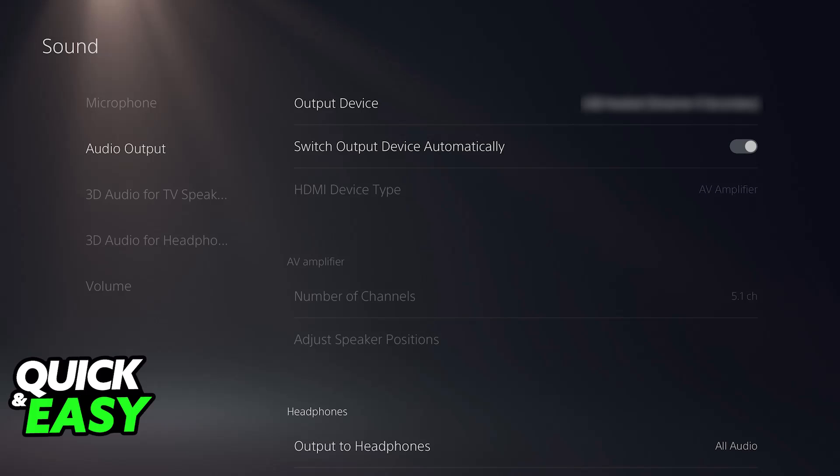You will see a notification on your PlayStation 5 screen confirming this connection, and now the device is going to be ready to use. If you go over to the audio devices and access the settings on your PlayStation 5, you will be able to set it up as the default input and output device, allowing you to listen to all audio output on the headset and also use the microphone. You will be able to talk in game, in voice chats, and use all of the functions available on the headset.